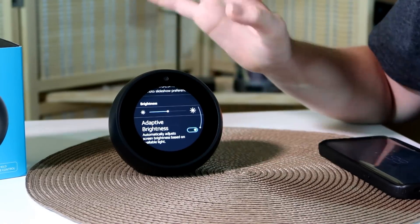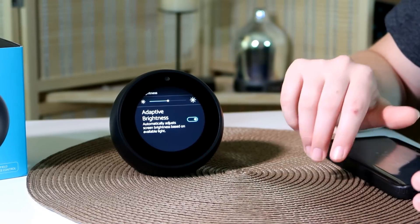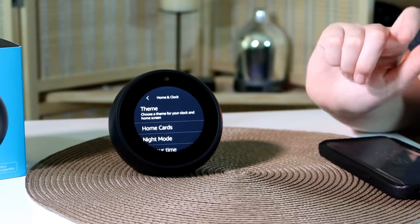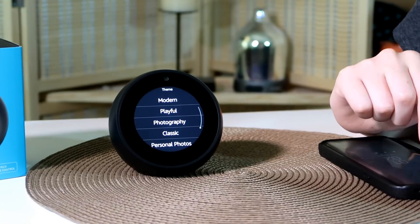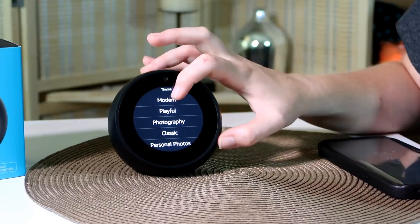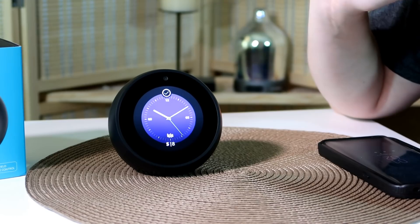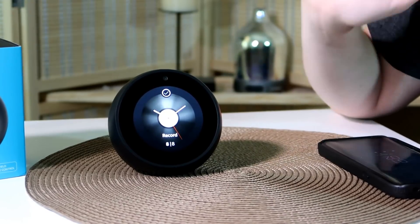Under Display you can set a photo slideshow, brightness, and choose adaptive brightness which automatically adjusts based on available light. That's not quite what I was looking for — I want 'Home and Clock.' Under that, choosing a theme gives you five modes: modern, playful, photography, classic, and personal photos. Let's see what modern looks like. There are multiple options — an analog clock, and then a second, third, fourth, fifth, sixth, seventh, and a last one.